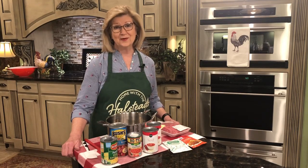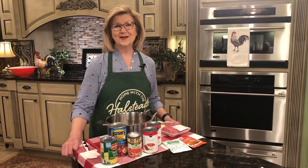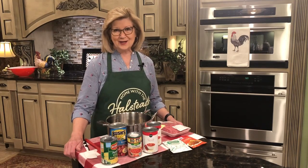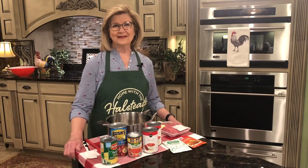What am I going to cook today or what am I going to serve my family? Taco soup is a wonderful one-dish meal to serve your family or to just eat yourself and enjoy. So let's get started. Go ahead and hit that like button and that share button and let's get going.